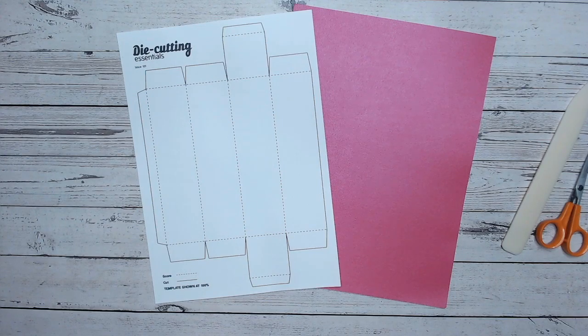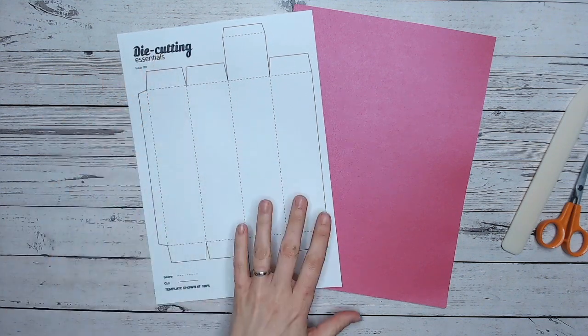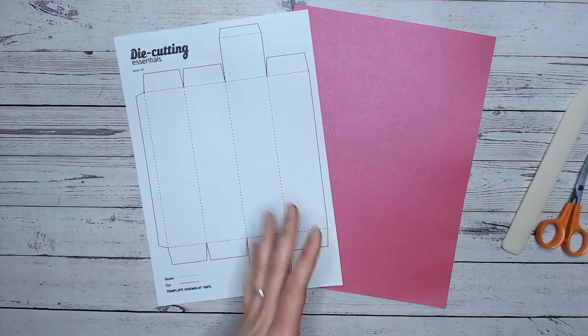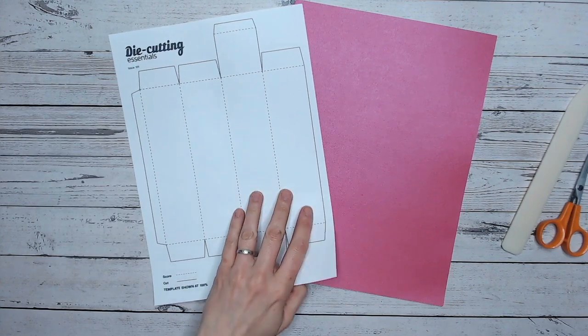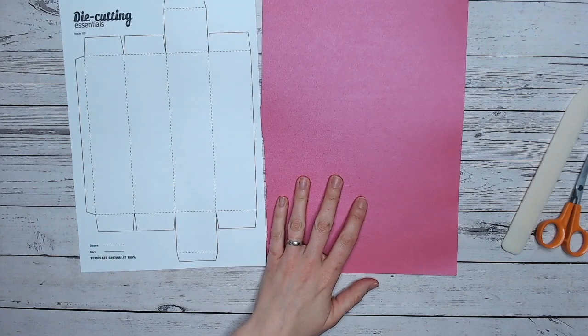Hello, it's Lou Collins, welcome to Craft World. Thank you for joining me. Today I've got another template for you — this is from Die Cutting Essentials, issue 101, and this one is for a really simple gift box. You can download this for free on Craft World. You'll have seen examples of this being used in the magazine, but I'm going to show you a really quick and easy way to put it together, so this is kind of your video tutorial.